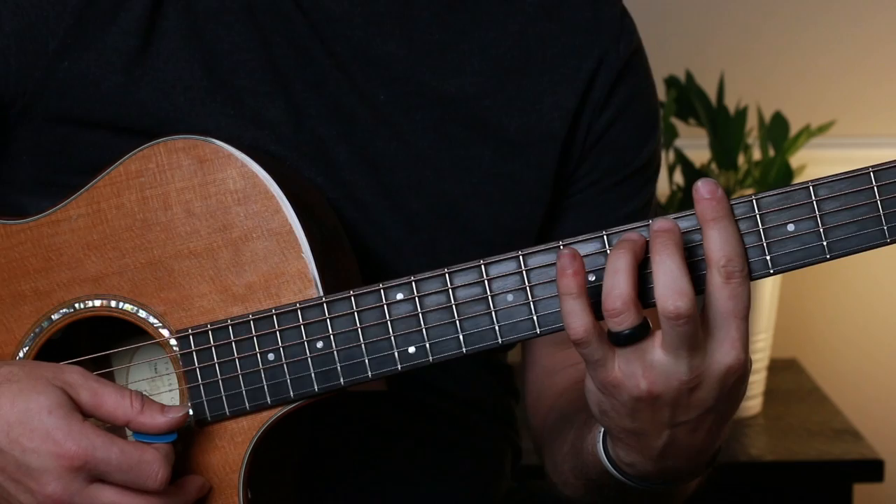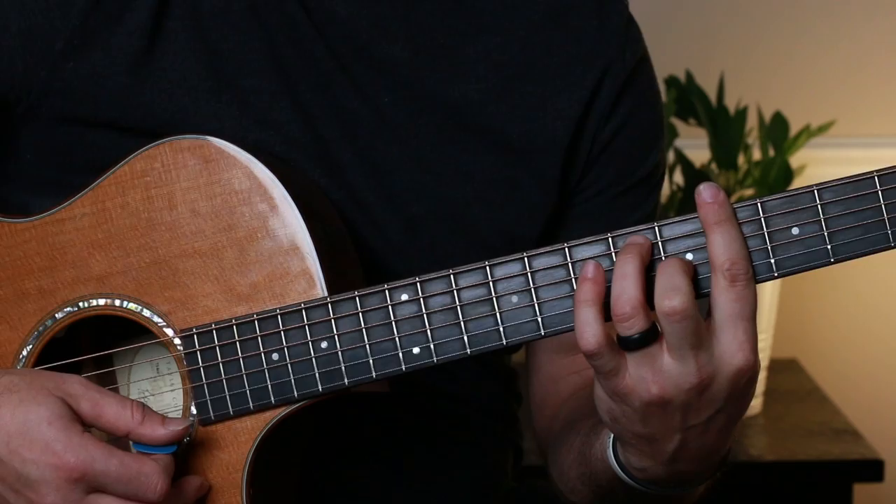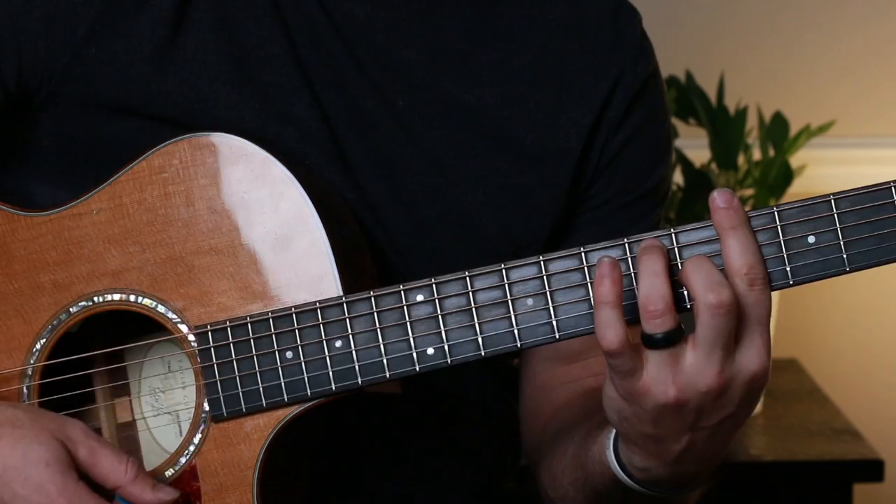You can either bar your index finger there and bar your third finger over those strings, or use the textbook fifth-string major bar chord with your middle, third, and pinky. Then we go to a G-sharp dominant seventh — another bar chord. You bar over the fourth fret, your third finger plays the sixth fret fifth string, and your middle finger plays the fifth fret third string. Strum all six strings and make sure that fourth string rings out — that's your dominant seventh note.